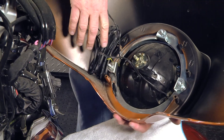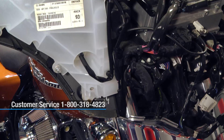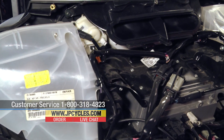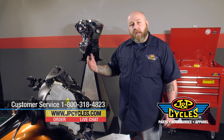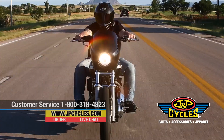And that's it — we're free and we're going to go set this in a safe place. It's pretty simple to take the outer fairing off. Like I said, you're going to need to do this for any kind of audio work or work you want to do on the inner fairing. As always, if you have any questions, please call us on our 800 number, chat with us online, or comment right here in the comment section below. Now go work on your motorcycle!